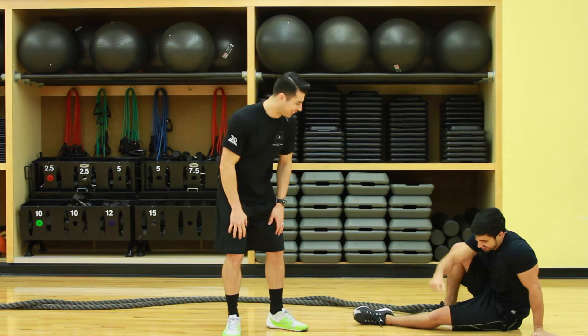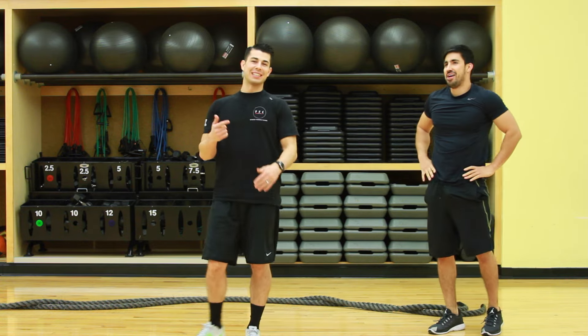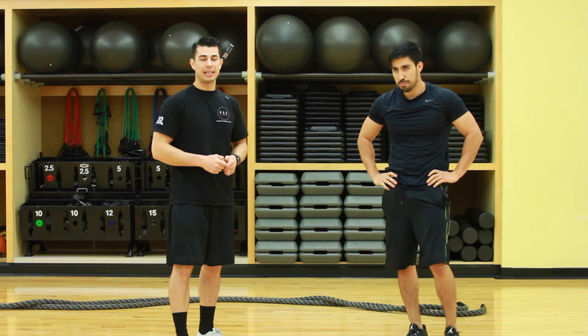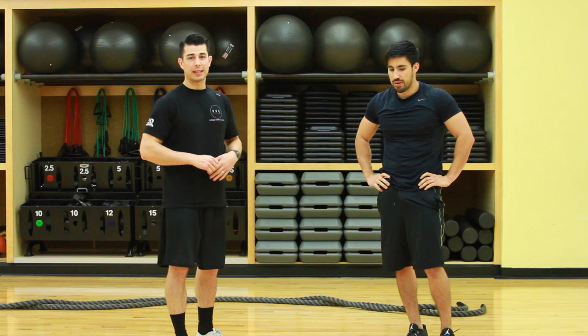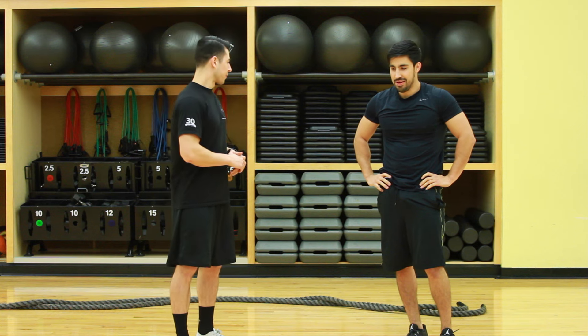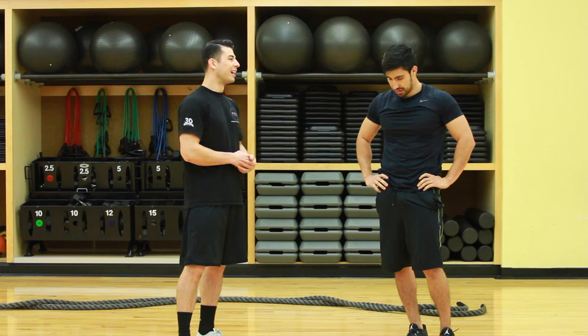So once again, 20 seconds on, 10 seconds off, very high intensity. If you need to increase that time, you can do it 30, 45 seconds. Amazing. James did a great job. Thank you very much for helping me out because I didn't want to do it.